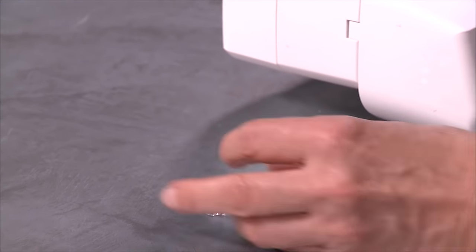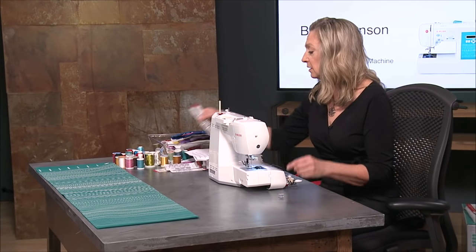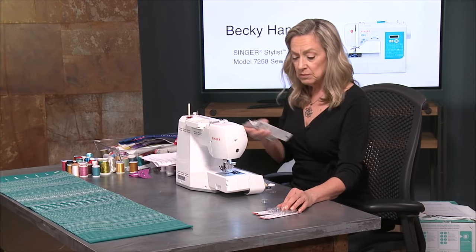So what do you look for when you're shopping for bobbins for your Singer machine, your 7258? I'm going to show you some examples of some bobbins that are available where pretty much anywhere you buy sewing notions.